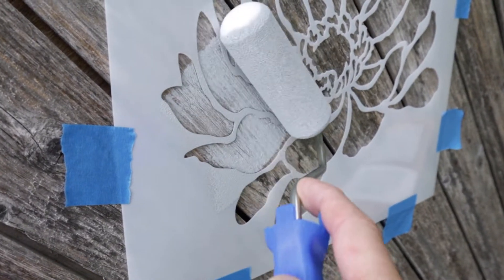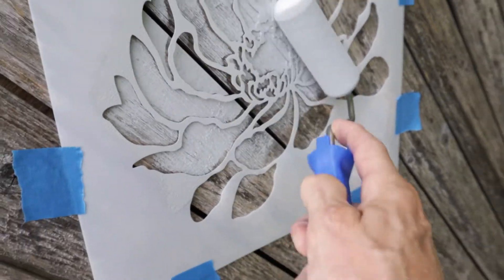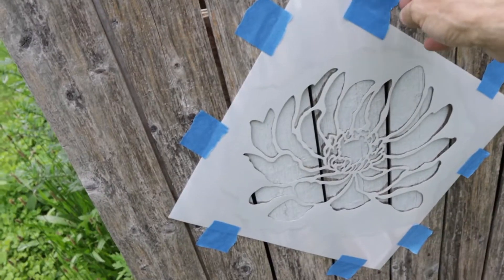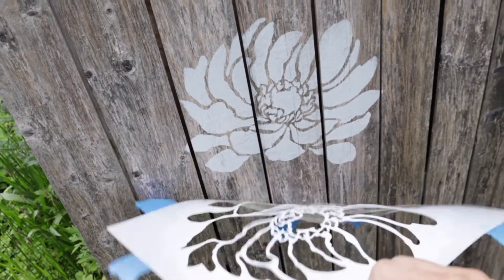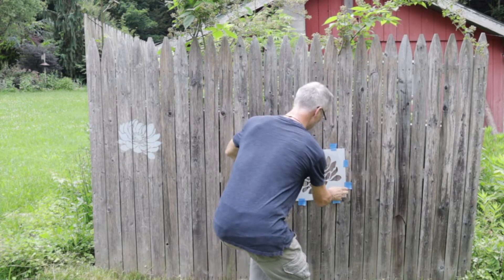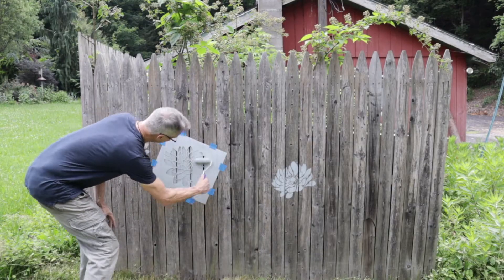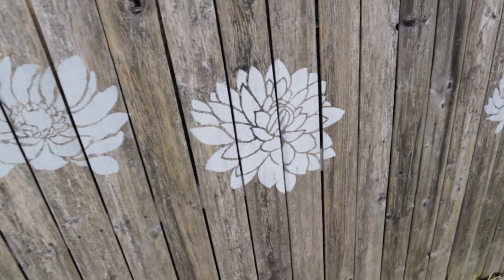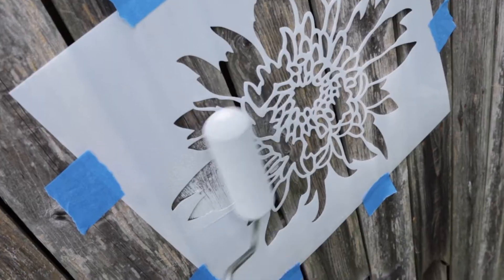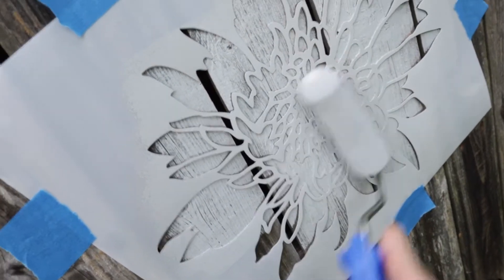When you're stenciling, try to use a nice even pressure. Look how the roller pushes the stencil down. Now you can remove the stencil and it looks great already. Randomly place your next stencil and just continue. Medium pressure. Look how fast and easy this is.